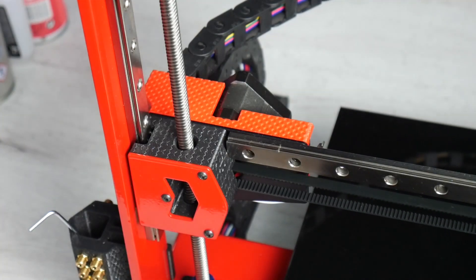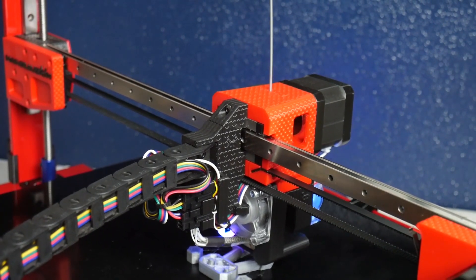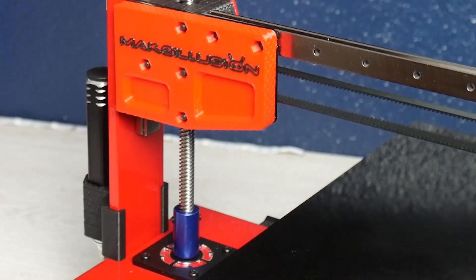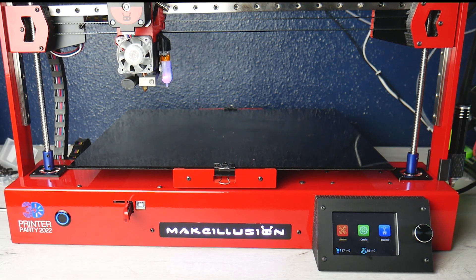Es una impresora con una cinemática tipo cartesiana que se mueve sobre unas guías lineales tipo MGN 12H tanto en su eje X como en su eje Y. Para el eje Z contamos con un doble husillo trapezoidal de 8 milímetros y unos acopladores flexibles de aluminio guiados por dobles rodamientos tipo 688ZZ.